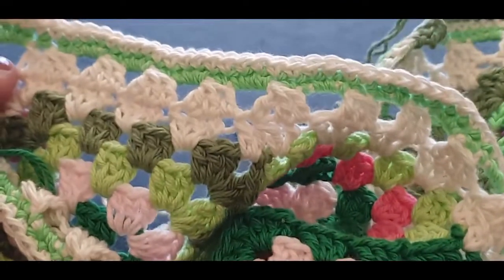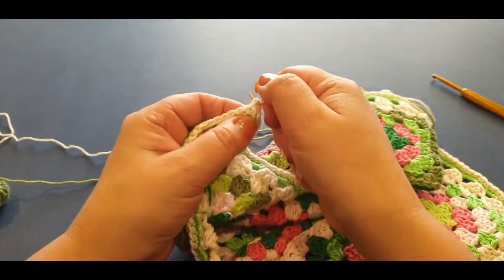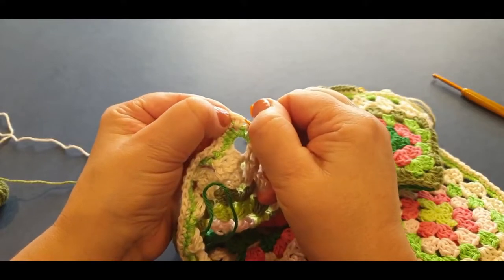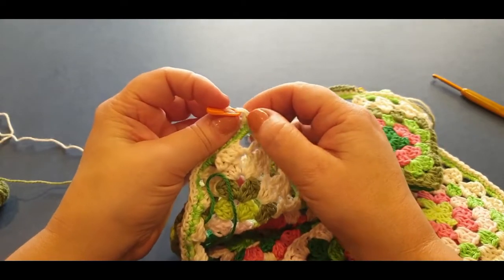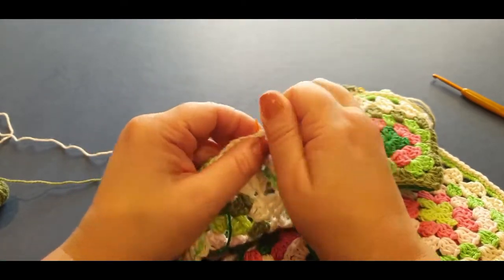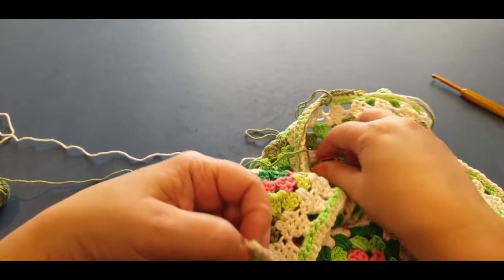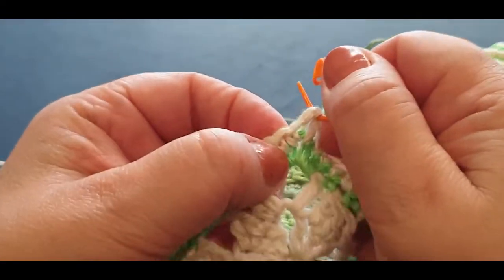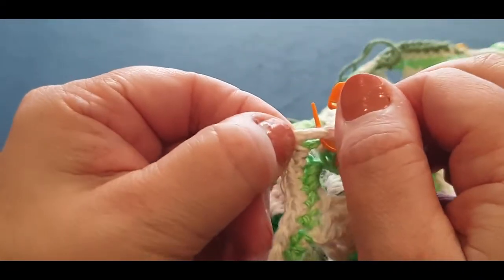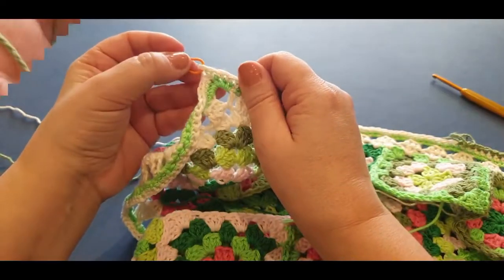Hop into that very first corner that you see. Right there in the corner, pop into the very last stitch. Grab your stitch marker — don't split the arm, just pop it in the corner space right there. That's your first corner. Continue along that row, get to the first corner, and I shall meet you up.